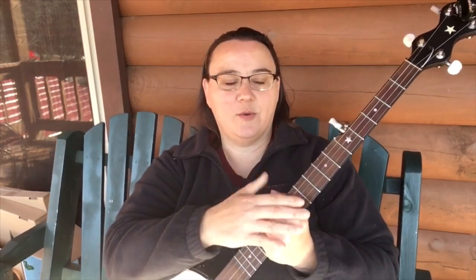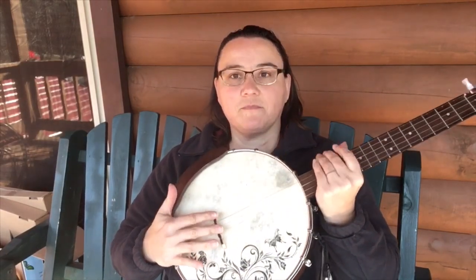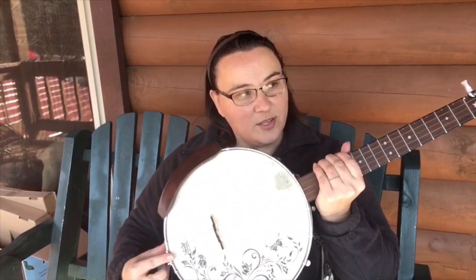I'm going to keep giving you these tips because I continually run into them — it is not few and far between, it's continuous. Along with that bridge height, also check your bridge placement. How far or close it is to the tailpiece changes the tone of your banjo and can give you a lot of headaches. I'm attaching my video below on bridge placement and how to quickly and easily check and change that if you need to.